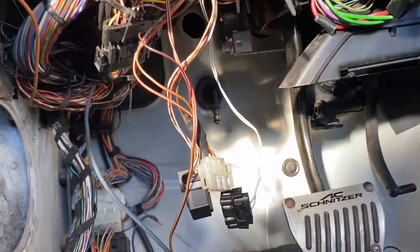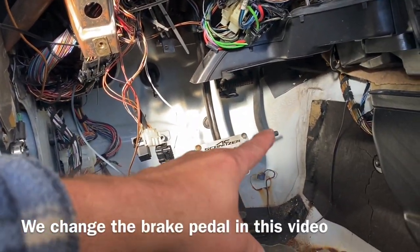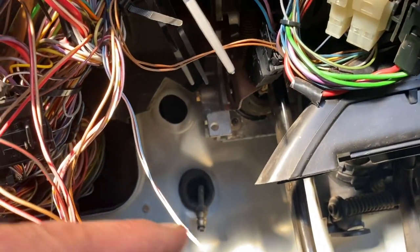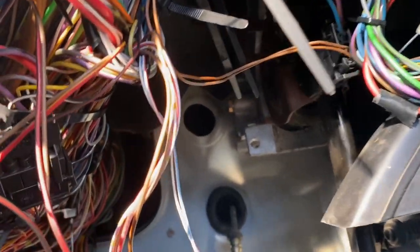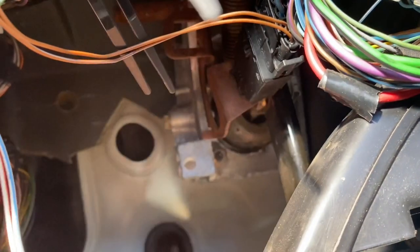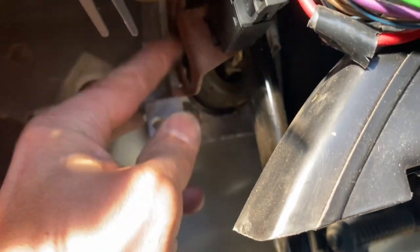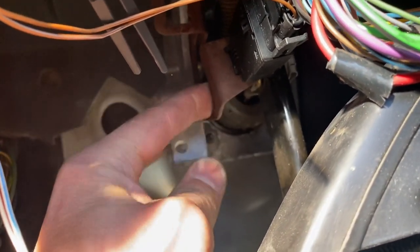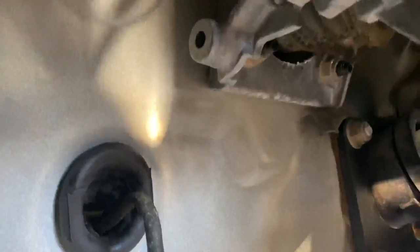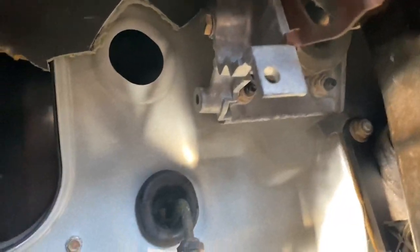We're not removing the brake pedal or gas pedal — I just took them out to get the rug out. You can attach the clutch pedal to the brake pedal bracket without taking it off. There's a bolt right there that holds the button for when you press your brake — it turns your brake lights on. You have to take this bolt out, then put it back with a longer bolt because the master cylinder is going to bolt up to that, and you'll also need a nut and bolt at the other mounting point.